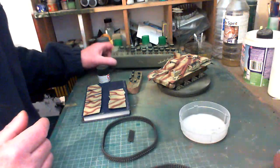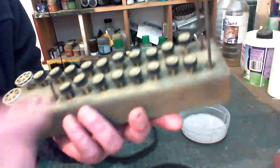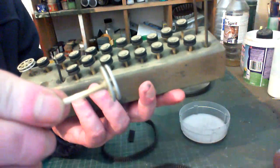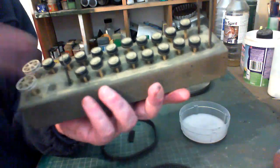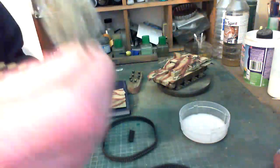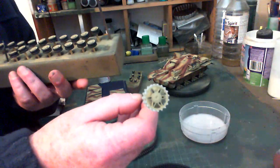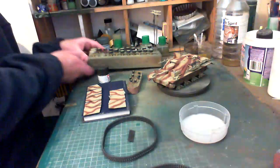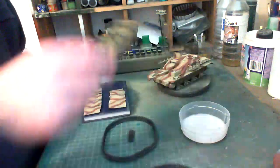With the wheels, I did all the rubber around the wheels and the rubber part of the return rollers. I did a little bit of silvering on the edges and also on the drive sprockets. As you can see there's just a little bit of silver on those. I've also got the return rollers done.